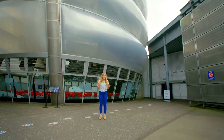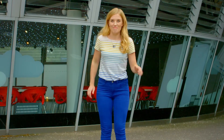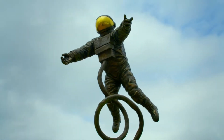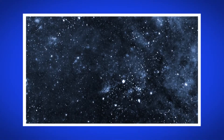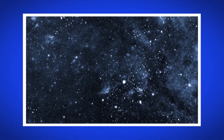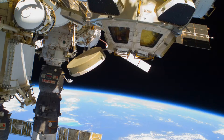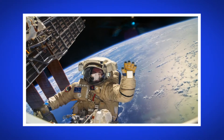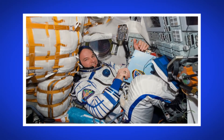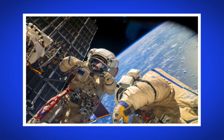To find out how a spacesuit is made, I've come here to a space museum. Space begins around 60 miles above our planet Earth. In space, our bodies float and there's no air to breathe outside the spacecraft. So astronauts have to wear spacesuits when they travel to space and when they work outside a spacecraft.